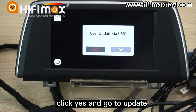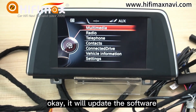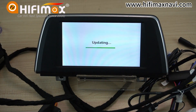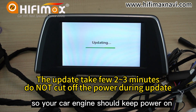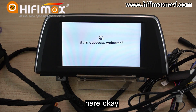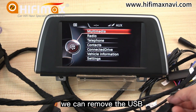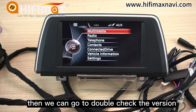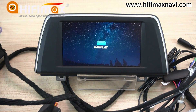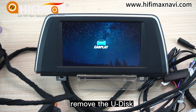Click Yes and go to update. It will now update the software. Please notice: when you update the software, don't cut off the power, so your car engine should keep power on. Once the update is complete, we can remove the USB. Then we can go to double-check the version. The system will reboot after removing the USB.